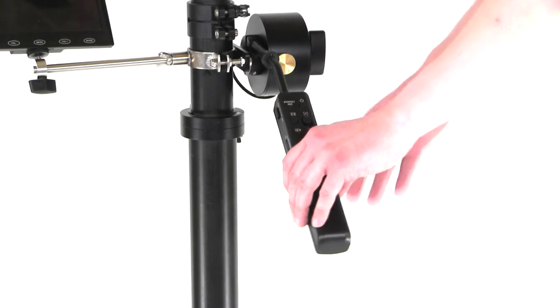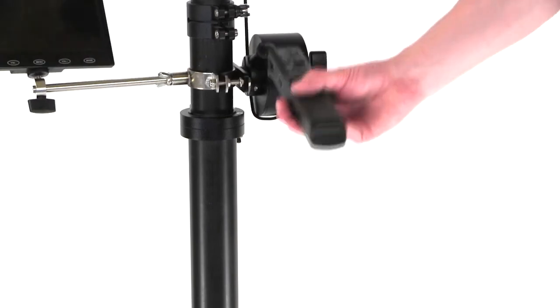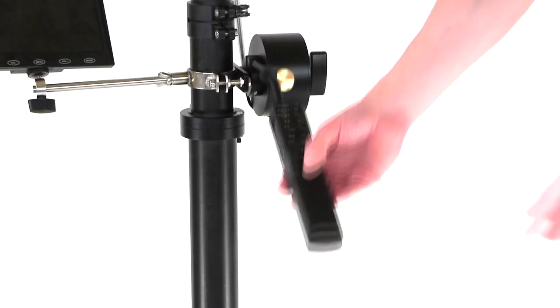Once this is all installed, if you have the ratchet open on the collar below the handle you can turn the full assembly up, down, left, and right. That's your full range of motion.